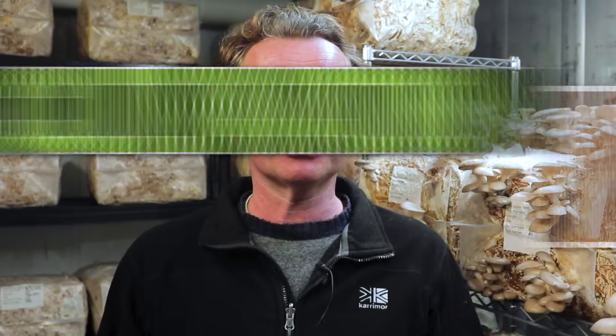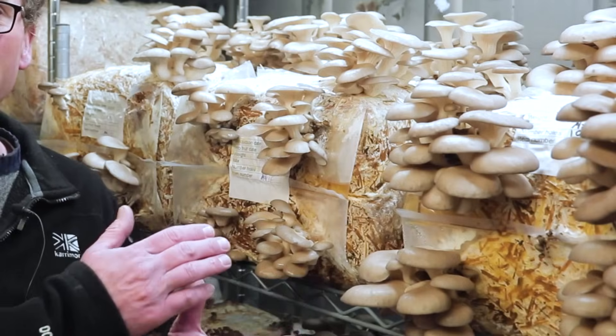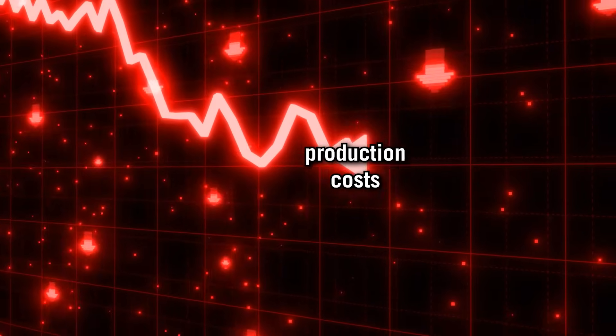In this video we'll look at the three main cultivation methods when it comes to growing mushrooms: bags, bottles, and bales. We'll go into some of the pros and cons of them, as well as look into production costs in some detail and give you some ideas on how to reduce production costs.